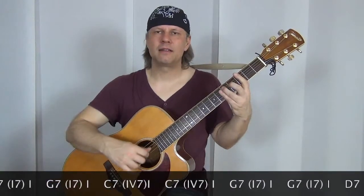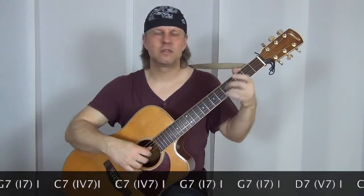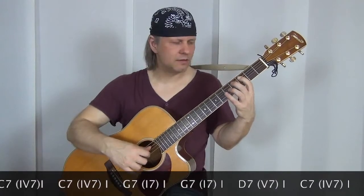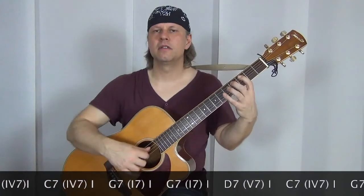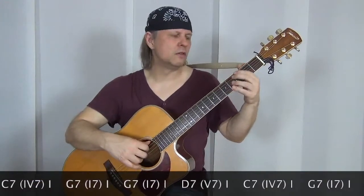Wir haben also zwei Teile: der erste wäre der Basston mit diesem Slide – wir rutschen in den dritten, fünften Bund. Und dann haben wir zweimal den Basston und dann diese Achtel-Triole: dritter, vierter, fünfter Bund auf der A-Seite. Und hintereinander gehängt wäre das dann so: drei, vier und...